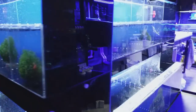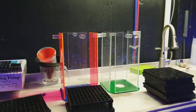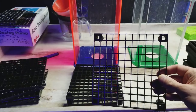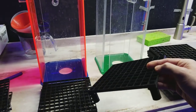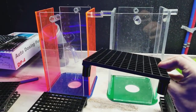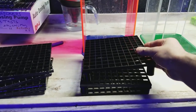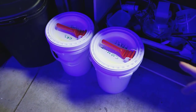Over here this is our coral transport system for the show. We're doing a frag show at That Fish Place this Saturday in Lancaster, so if you guys are nearby come check us out — tons of frags, a lot of people into the hobby, very cool. I made some of these racks that stack on top of each other, so I'll put the frags in these racks, they'll stack in here, then go into the buckets and be all nice and safe.